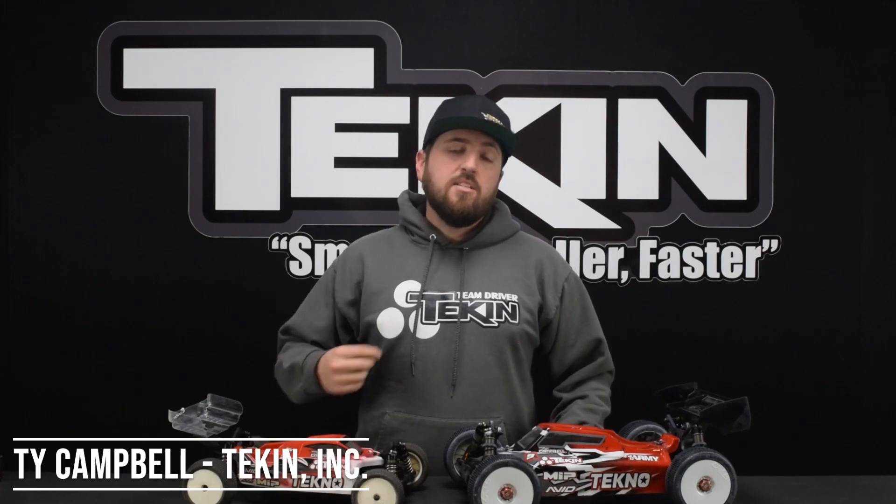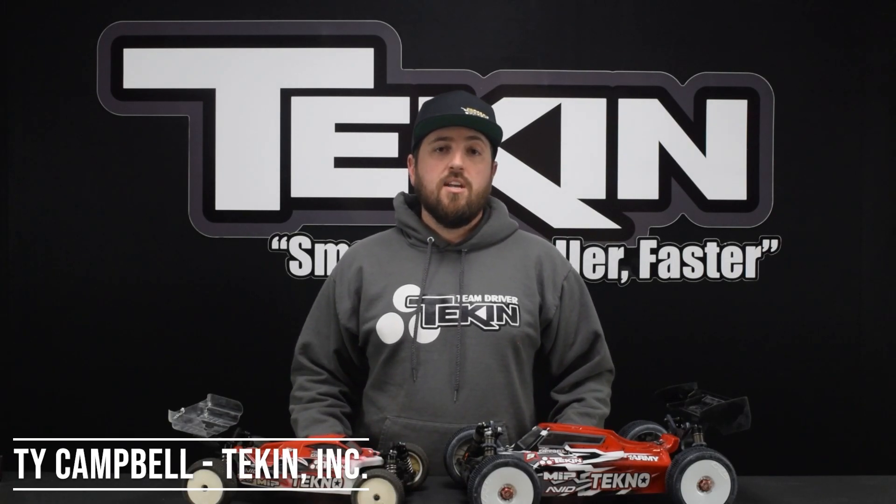Ty Campbell with Tekin Racing. In this Tekin Clinic video we're going to cover the setting RPM brake — what it does, how we adjust it, and how we actually use it on the track. Let's check it out.